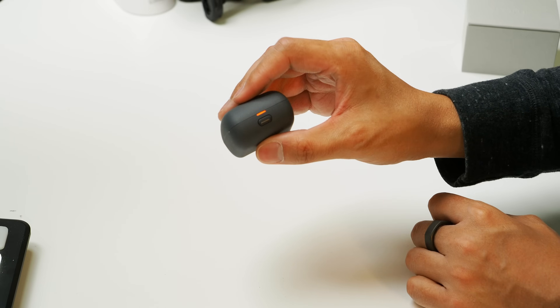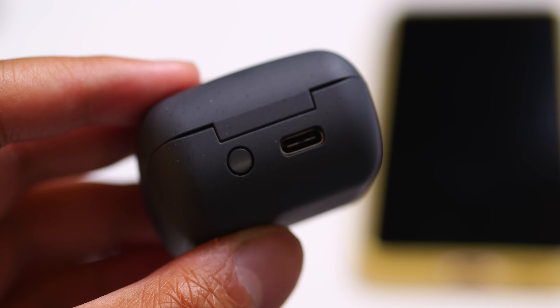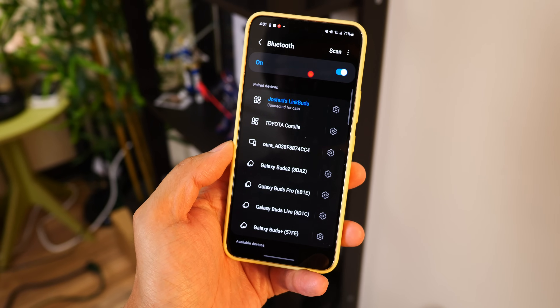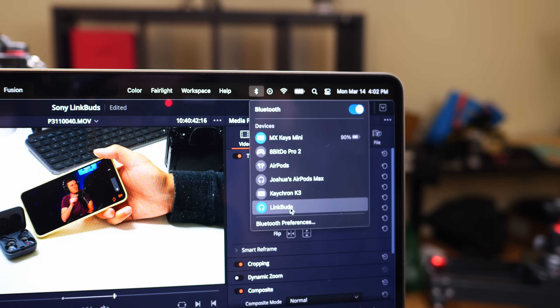Speaking of features, I'm not talking about active noise cancellation just yet. The main thing missing here is wireless charging. For a pair of earbuds that can potentially be perpetually in use, keeping the case topped up easily is really convenient. Unfortunately, this tiny case doesn't support wireless charging and has to be charged via the USB-C port. The other feature some people really hope for is multipoint connection — where you can listen to media from your laptop, but if a call comes in on your phone, the earbud can shift focus automatically. Unfortunately it's not here either, but pairing is easy via the button on the rear of the case, and switching devices is just a matter of hitting the LinkBuds in the various Bluetooth menus.